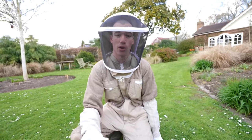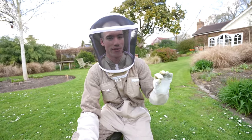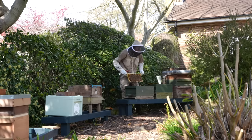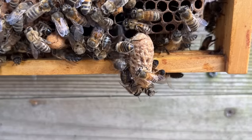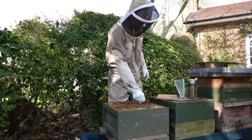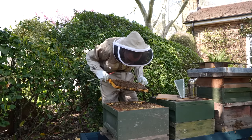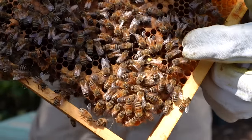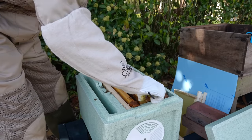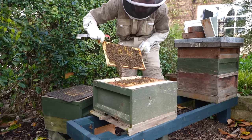One queen bee will hatch in about a week's time, then soon after being born it will go out and mate. Once it's come back from its mating flight we have a fully functioning colony ready for honey production. Whilst inspecting one of my other hives I saw signs they were planning on swarming - the sign you look for are queen cells along the edges of a frame. I split this colony up similarly to before, taking the queen away in another box. The original box could then make their new queen and because the old queen was moved, they wouldn't try to fly off and swarm.